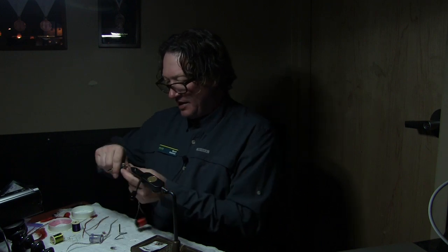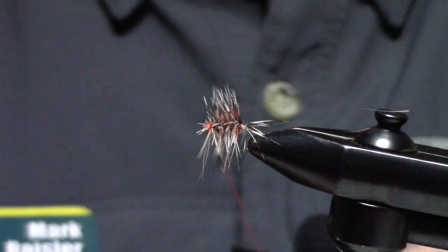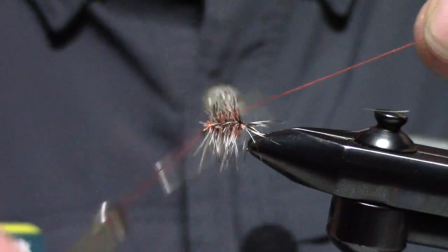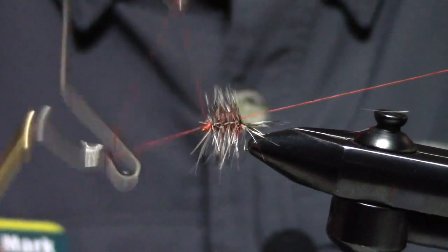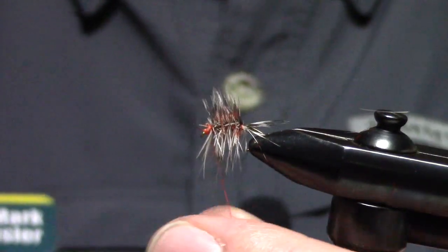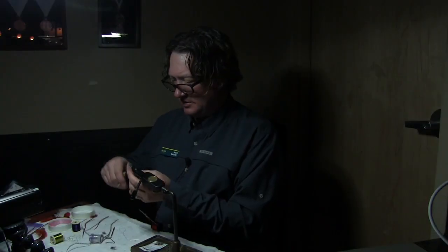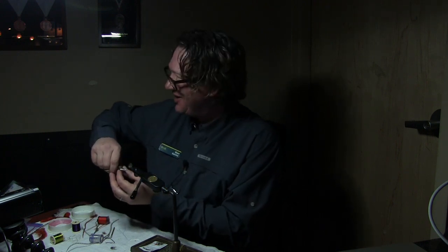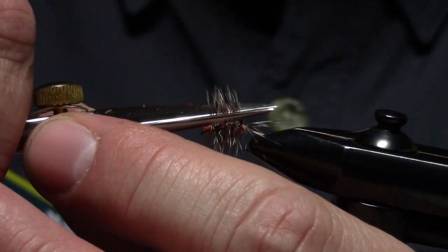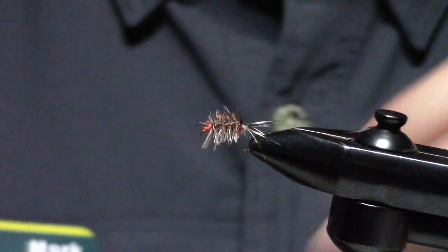These things need to be ugly, and they're very, very fast — this is a very fast fly. So I'm just going to do a whip finish here now. What I'm going to do is cut this off about half gap length on the top and bottom.